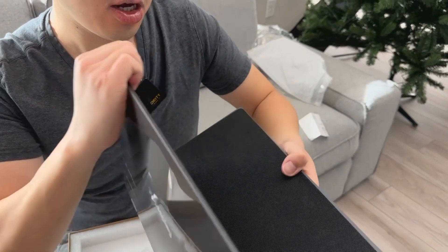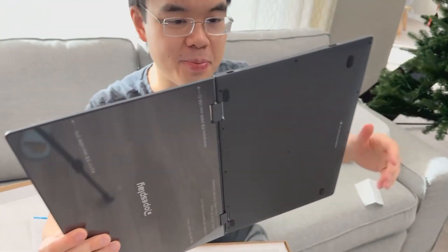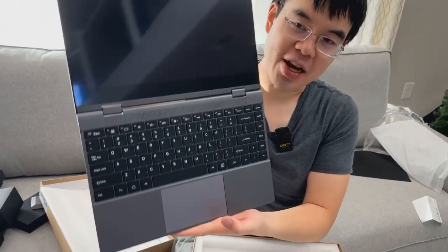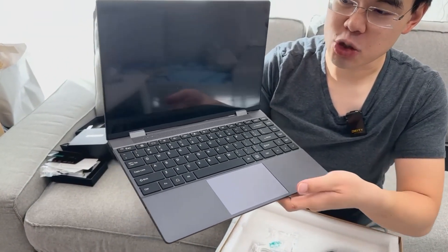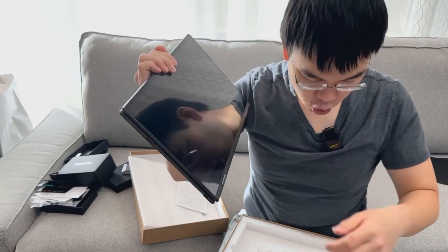This just looks so solid and well-built. And in the back you have an actual keyboard as well. So this could actually work like a laptop, or if you want it to be a tablet, you just go down and it goes just like this. Really, really cool.